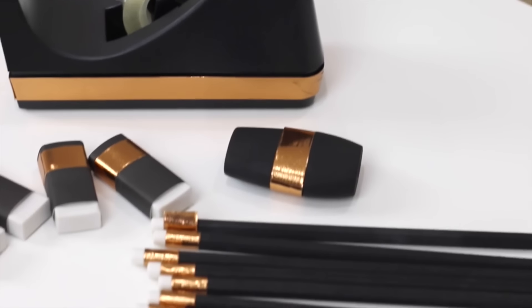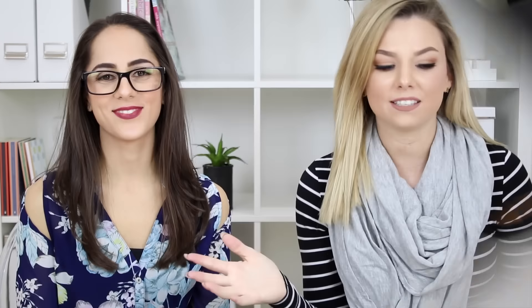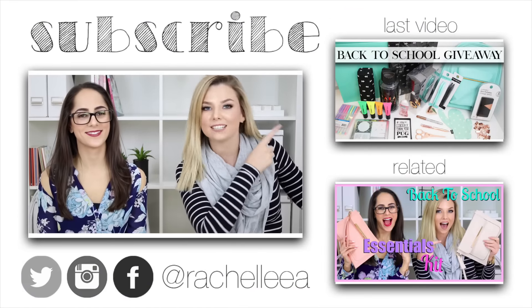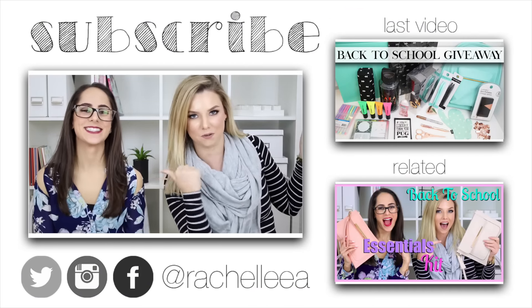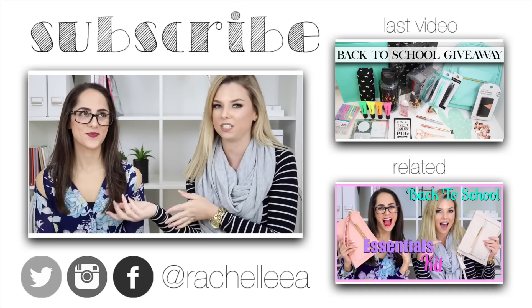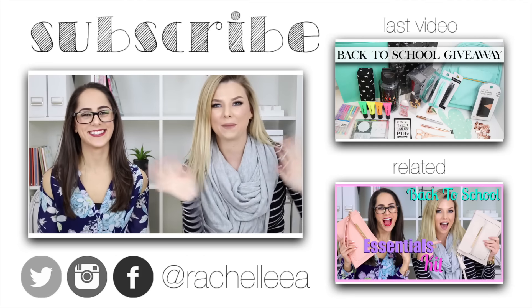That is all the DIY rose gold and matte black stationery — I am so in love! Leave a comment below and let me know which stationery item is your favorite. I really hope you guys enjoyed it. Thank you so much to Jess for coming along and helping with all the DIYs. Don't forget to check out Jess's channel in the description, check out my last video which is a back to school giveaway, and we'll also have a link to the video we did on Jess's channel. See you over there — bye!